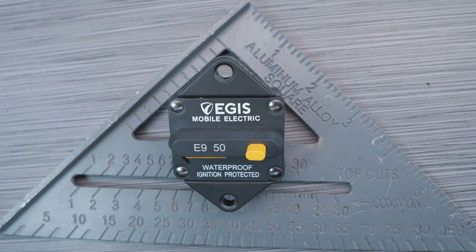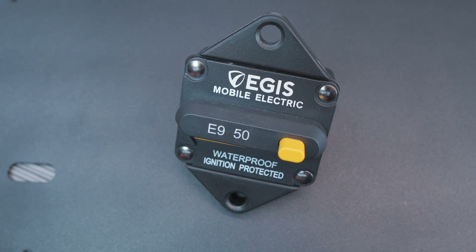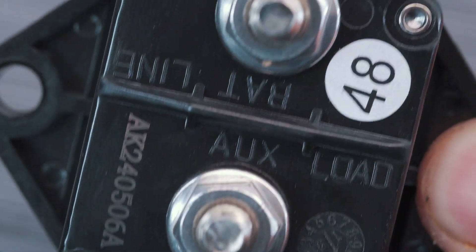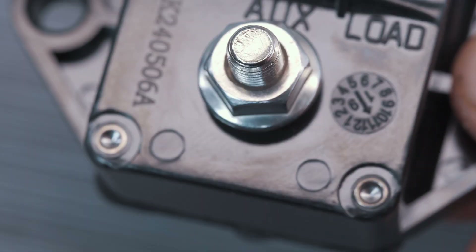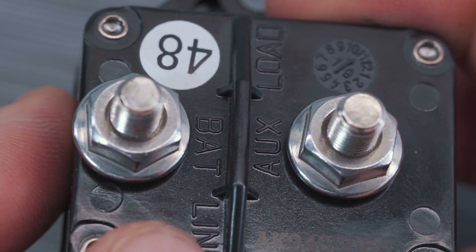They have a bit more of a triangular shape at the top and bottom ends of the device. The 1/4-20 or M6 size mounting holes are more centrally located than the offset style on the surface mount circuit breakers. You can see that if we flip it over, the input and output studs are at the bottom. Molded into the case it has integrated labels for the battery line end and the auxiliary load side of the breaker. These are 7/16 size nuts on the 1/4-20 size studs.